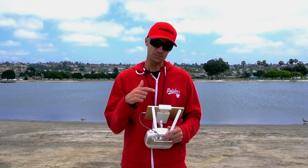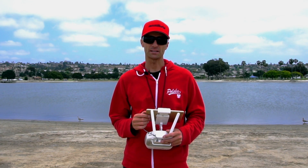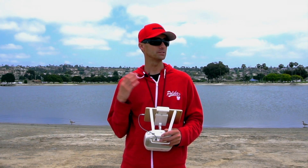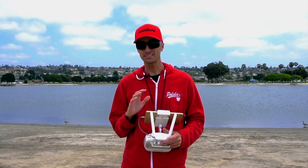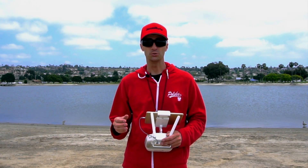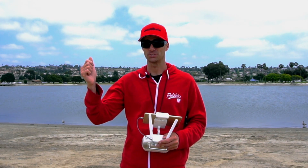Hey guys, thanks for joining me again today. I'm going to be teaching you how to hand launch and land a DJI Phantom drone. I don't recommend you do this — neither does DJI — because it's honestly not really that safe. But there are some situations where you are going to need to hand launch it.